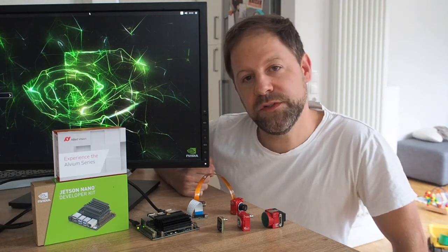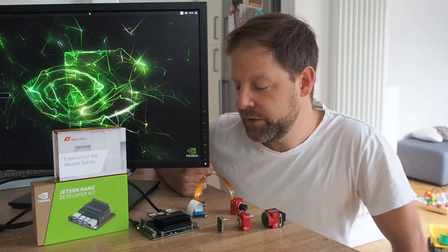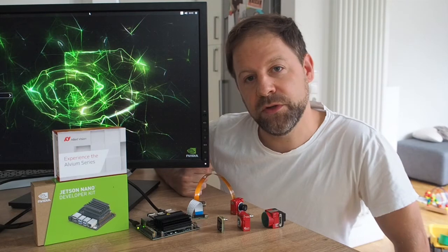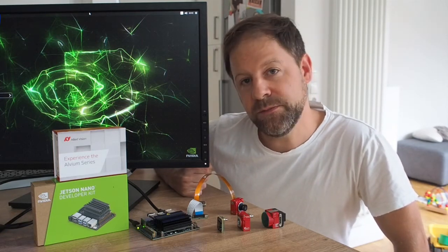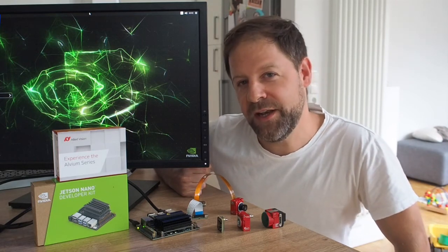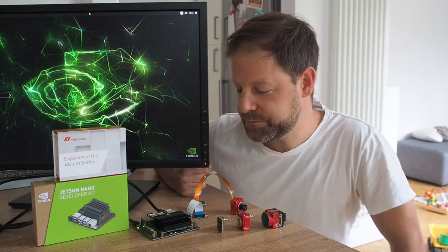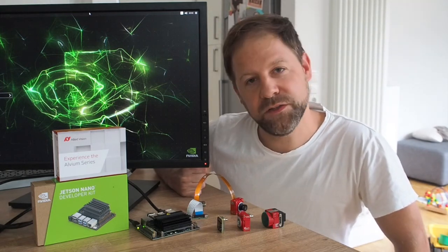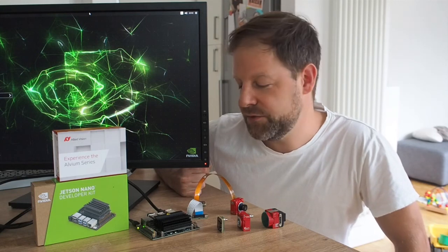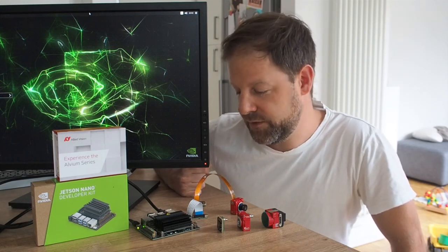Our current focus is really on the NVIDIA Jetson systems. We have one driver which supports not only all camera modules, but also all NVIDIA Jetson systems. Support for Xavier NX systems is still in beta state but will be released soon. It's the same driver as for the Nano, the Xavier, or the TX2 Jetson systems.